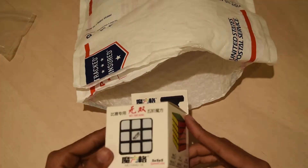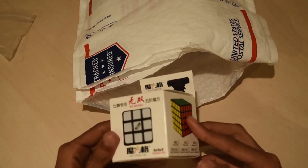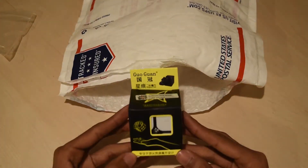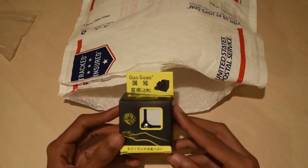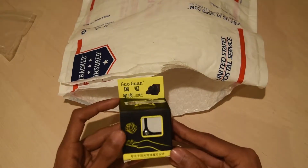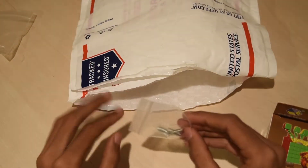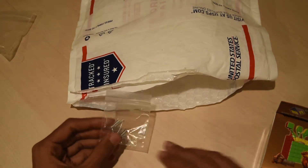The next thing I ordered is the QiYi Wu Shuang. I'm going to get into this later — I'm first going to get everything out of the package. I also ordered a Guoguan 2x2 and this actually has the Cubicle Pro Shop Loop service done to it, so I'm not sure what the difference is between this and the premium Guoguan, but we'll see. And lastly I have the Yushin Red 6x6 with Yushin 5x5 springs, so I plan to do the spring swap and see how that goes.